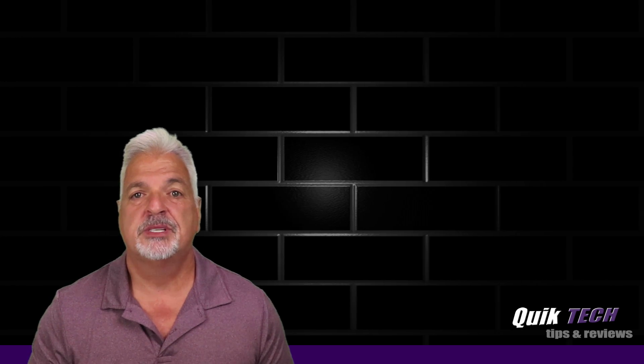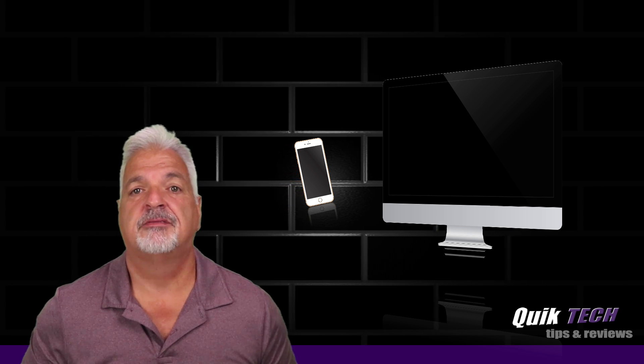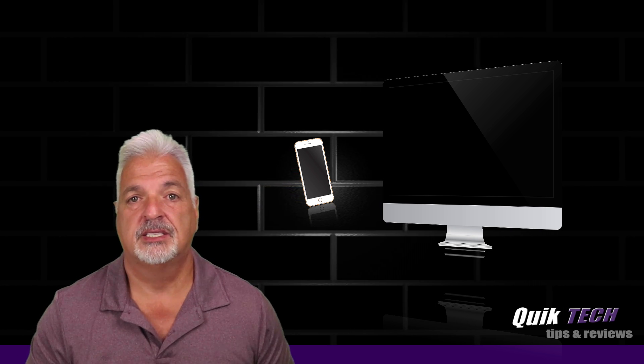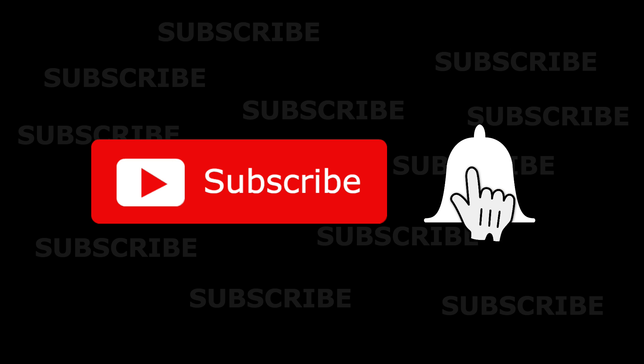Welcome to another episode of Quick Tech Tips and Reviews. My name is Tony and with this channel I try to bring you guys a variety of different tech-related content. If this is your first time with us, please consider subscribing to the channel and if you do, make sure you hit that little bell down below so that you're alerted to when I release new content.